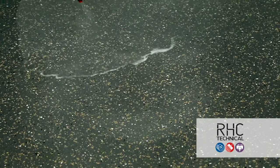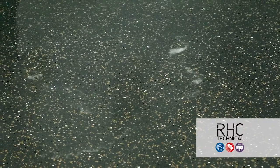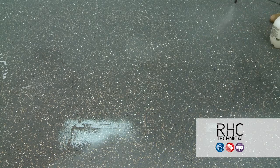Excelsior PR930 is a finish remover specifically designed to remove topically applied acrylic floor finishes from resilient flooring products that are sensitive to alkalinity, such as rubber flooring. PR930 is designed to remove multiple layers of floor finish, even if heavily soiled or thickly applied.